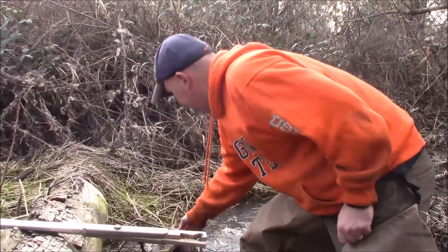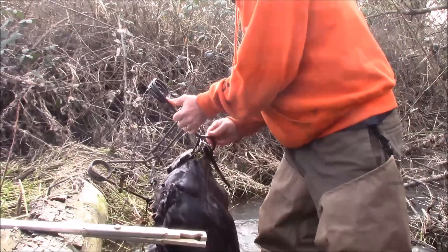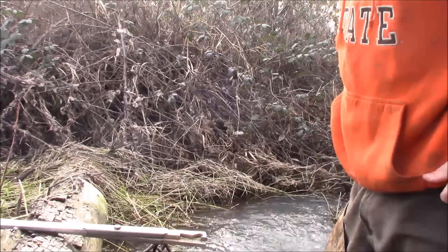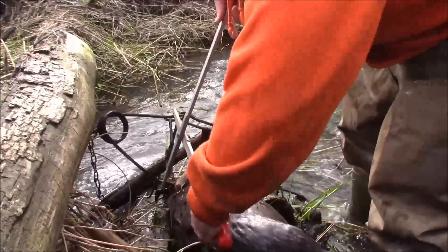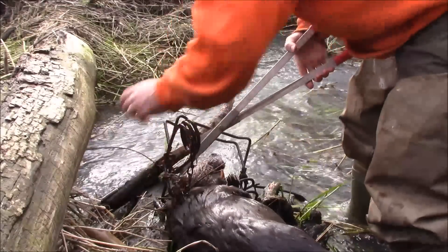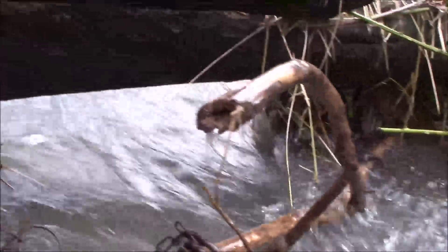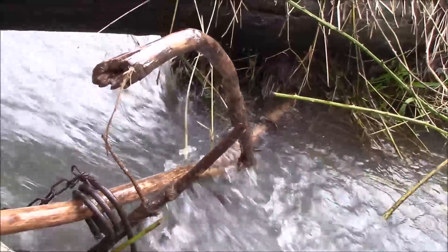This set turned out to be a good one — finally picked up something this week other than a nutria. Another nice big beaver! We'll get that reset. All these little channels are blocked off, but for some reason this seems to be the one they're using, so we'll reset this one for sure. Pretty simple — water flowing under a log with a 330 back in there. Hopefully we'll keep picking up fur, but we're going to keep on moving down the line.